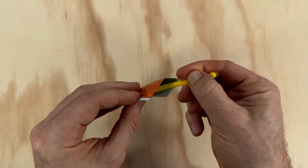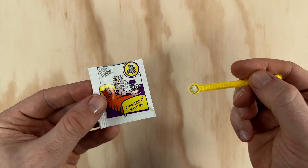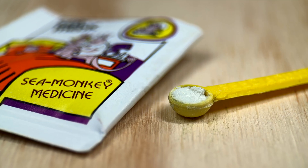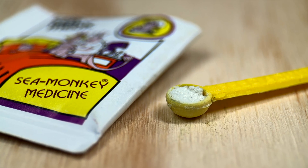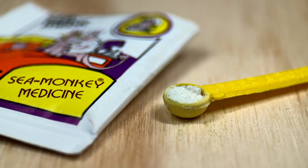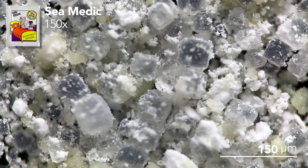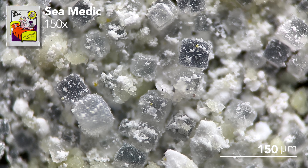I have no idea what's in here so I'm interested to see how this one works. The Sea Medic is definitely something a little different — not a food pouch like the others, but rather almost entirely salts. My guess is that it's supposed to increase the tank's water salinity to hopefully make it inhospitable for any unwanted bacteria. Under the microscope it looks quite similar to packet number two — there's a ton of salt crystals in here and also some yellow granules which I honestly can't identify.